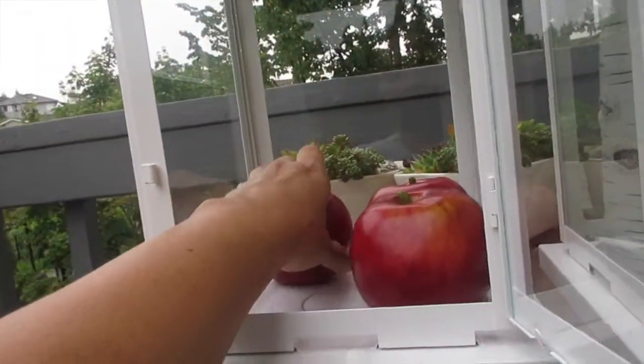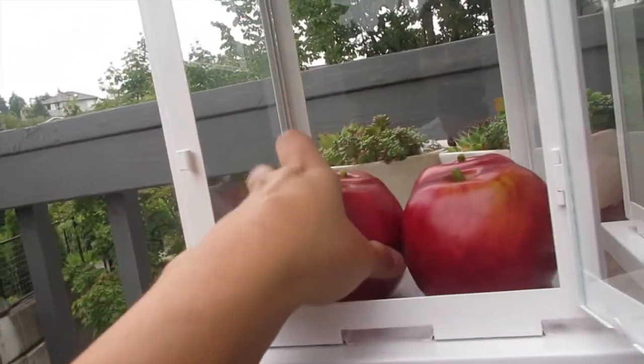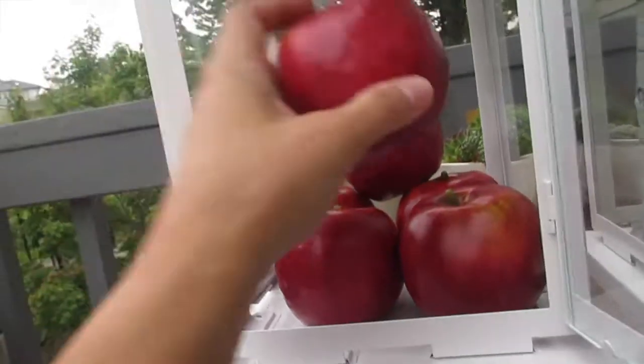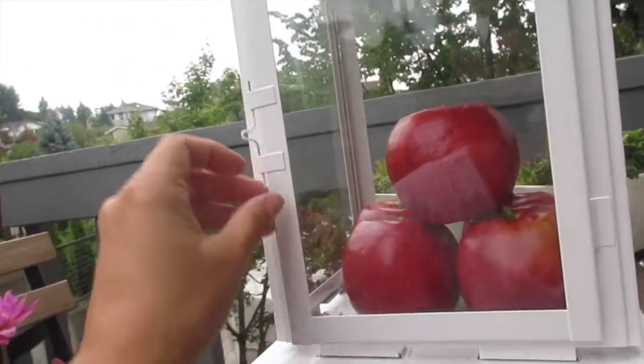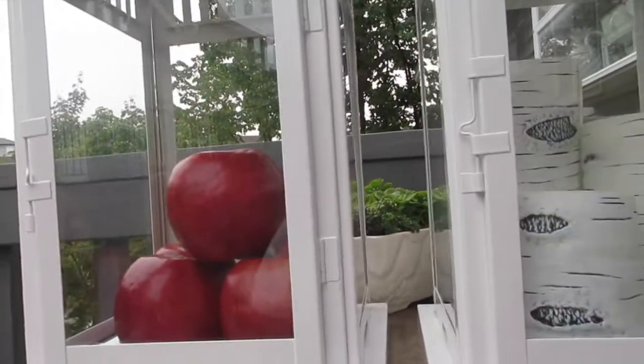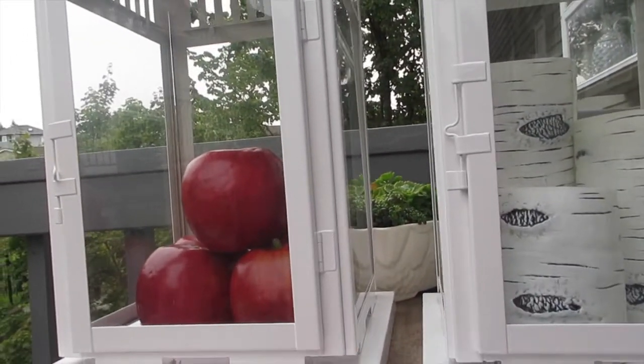Here are some apples I can put in there for the fall. I have a whole bunch of these — you just stack them up, close it up, and look how pretty! Even simple things like that make it look really pretty. Just wanted to show you guys that quick tip.